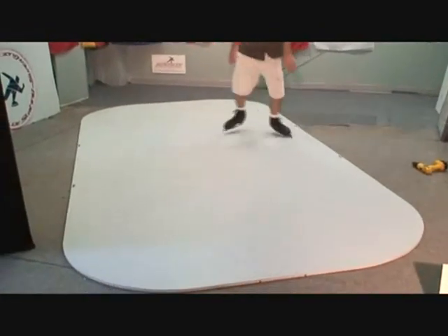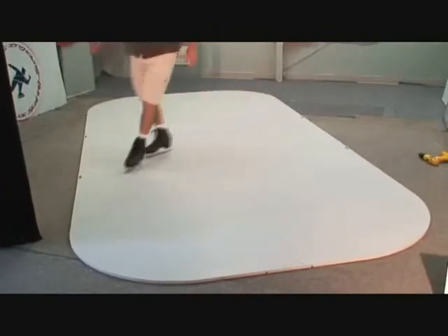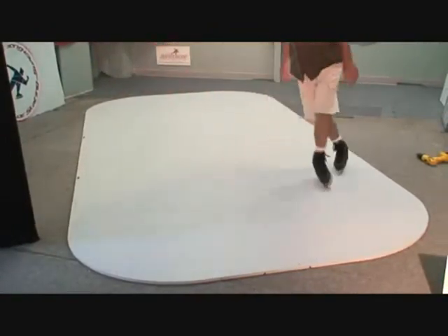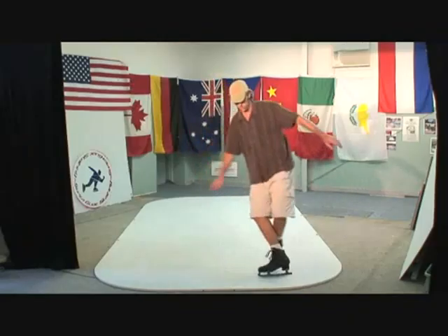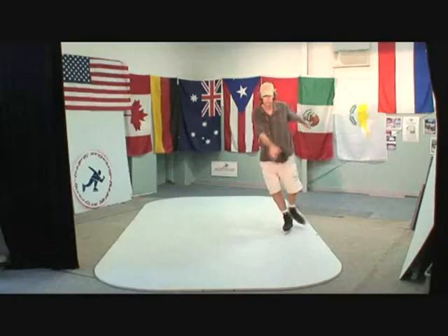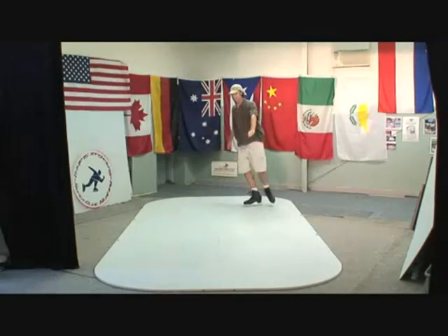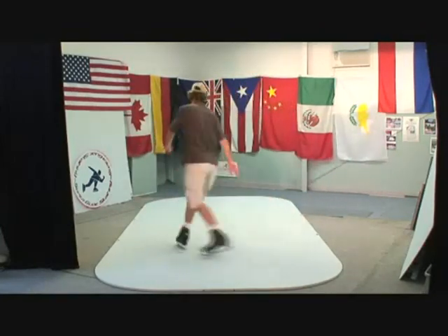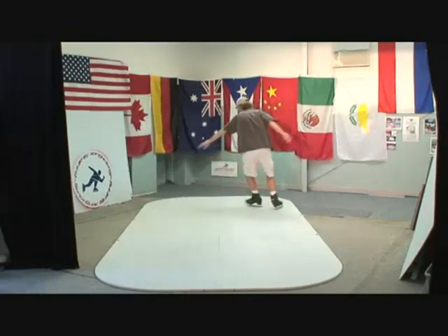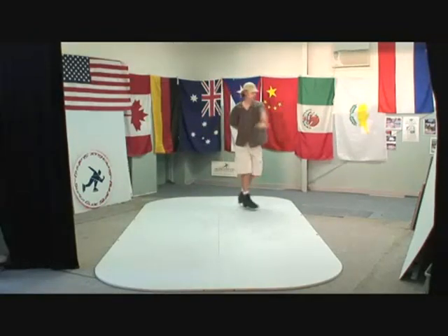Glides nice. This is an eight panel rink, which is 16 feet long by 8 feet wide. That's a good one. Thank you.